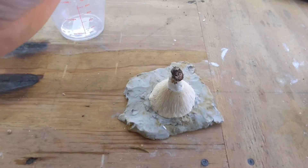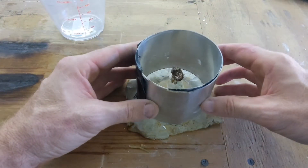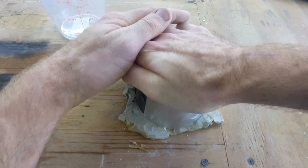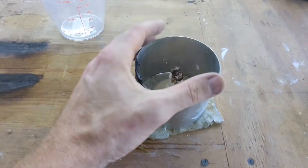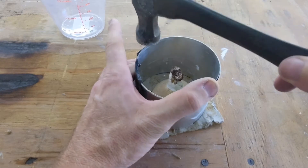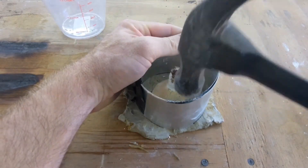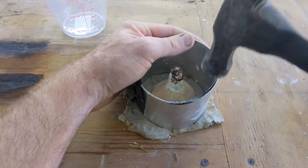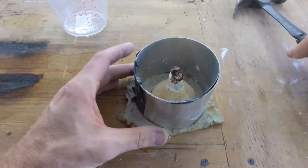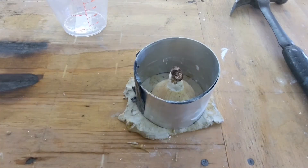I made the mold for this using a piece of flashing — it wasn't from my house, but it was a spare that I had in my garage. What I did was I put a piece of clay underneath the mushroom, placed the mushroom facing downward on the clay, and then you can see here I'm tapping the flashing down so it's sealed tightly against the clay.